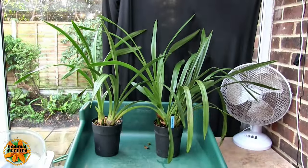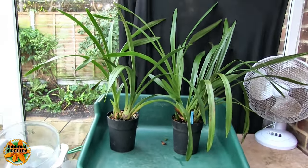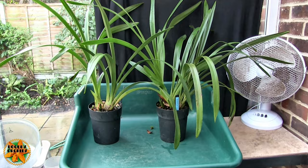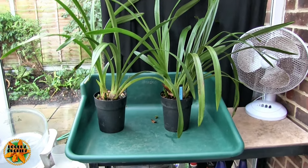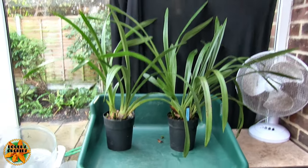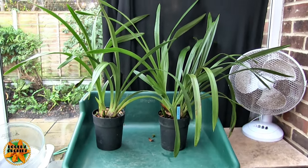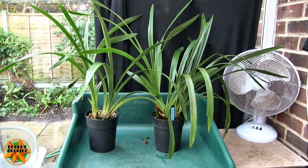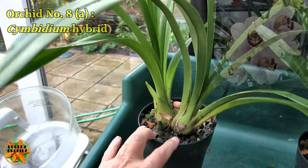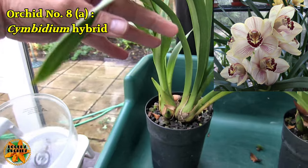Orchid number eight is in fact two orchids. The story behind that exists in the previous videos, but basically a single orchid was bought and turned out to be two different ones, so they were potted up separately as part of this set of videos. Orchid number eight now needs an 's' in there somewhere. Last time we looked at these, this is the 'usurper' — the one I didn't actually buy.